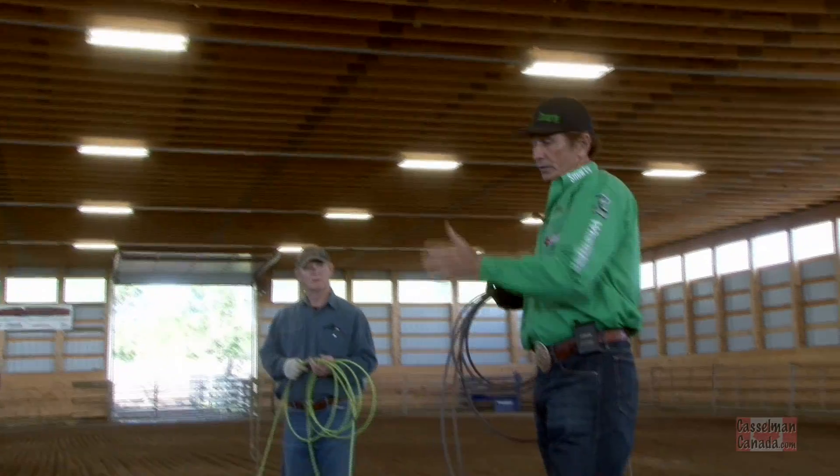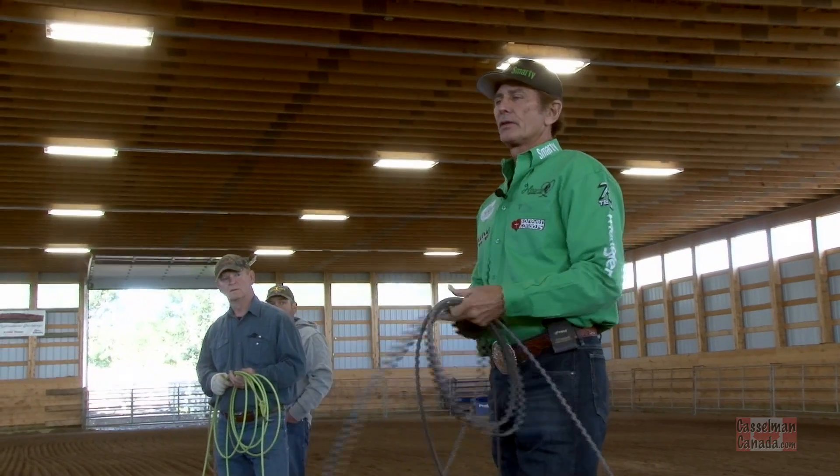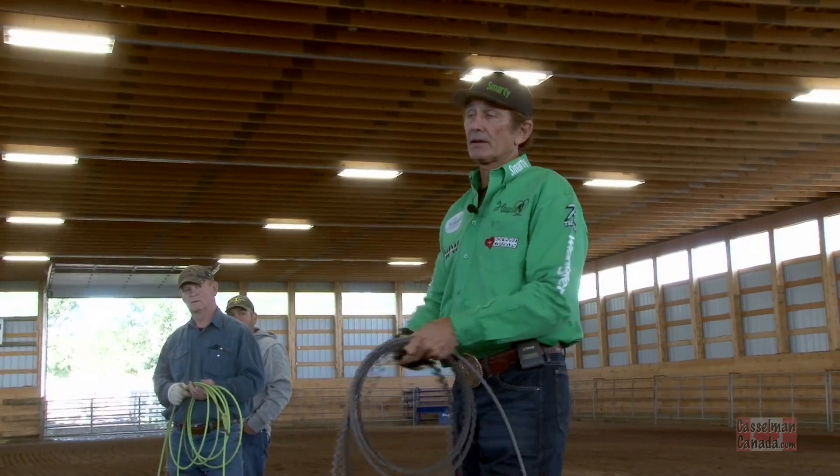You can pretend on the ground just like you're actually going to be roping on the horse. The more you make real application from this to the dummy, to live cattle, the better.